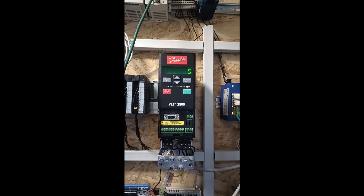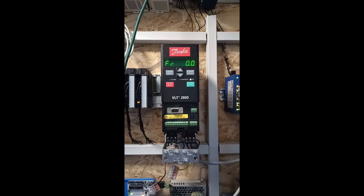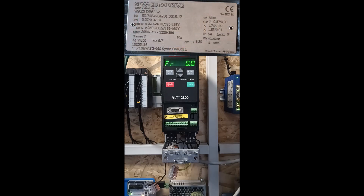Next we want to do the motor settings to the drive. To do so we need to look at the motor's nameplate. I will use this one as an example. To get to the motor settings on the drive we want to click on quick menu.